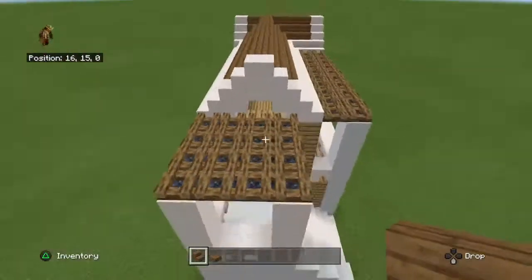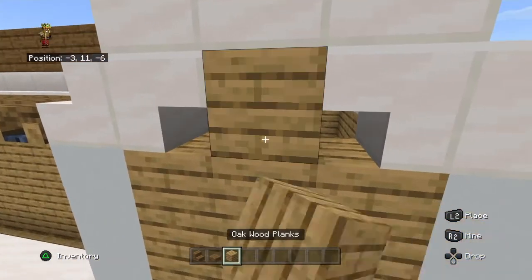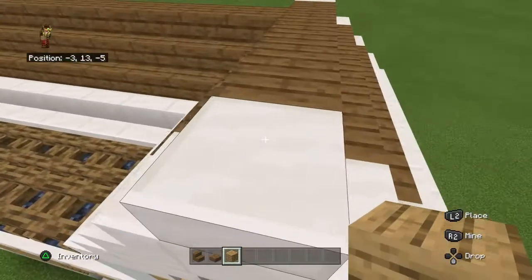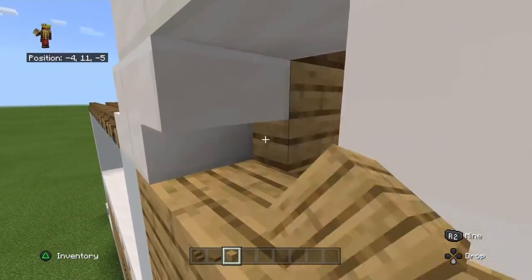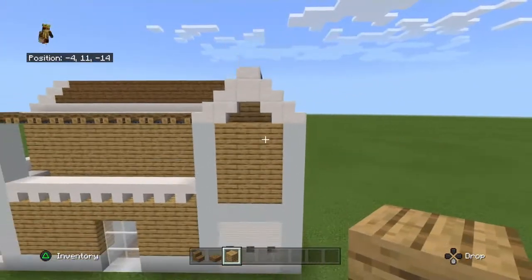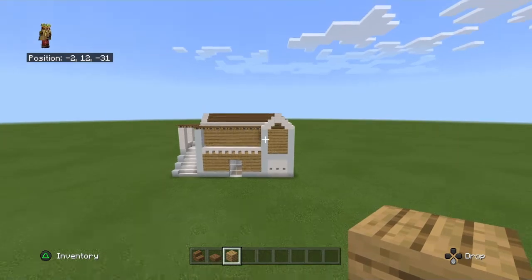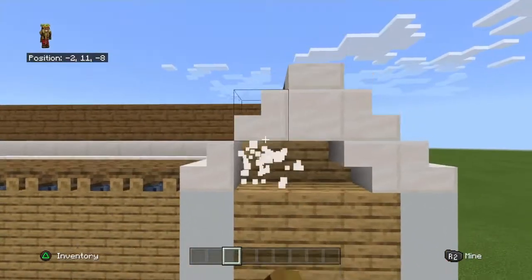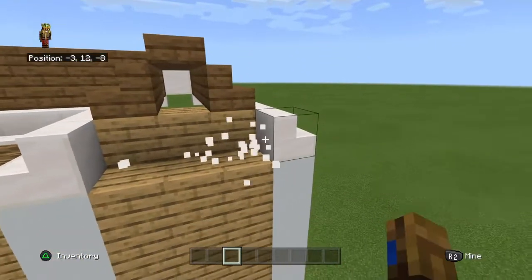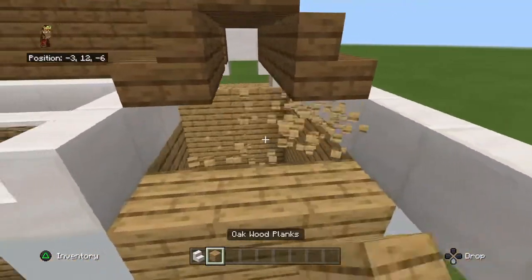So you're probably wondering what we're going to fill in here. Well, if you've already guessed it - well done - we're putting in some oak wood planks. I just realized I messed up, so you're going to get rid of this - sorry about this - and extend it out by one.